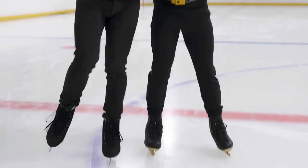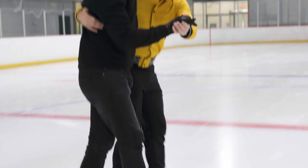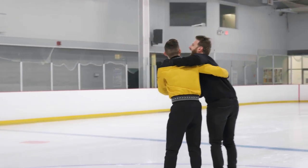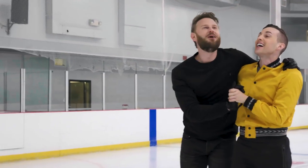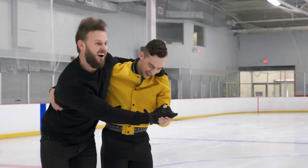Okay. And cross. Very good. Step. Cross. Yes. Yes. You're doing great. I feel like a baby colt. When they just come out of the womb and they're learning how to walk. And they're all, woo-hoo!